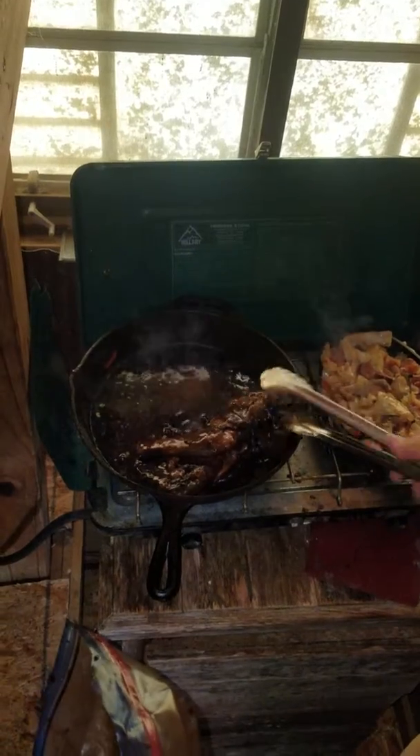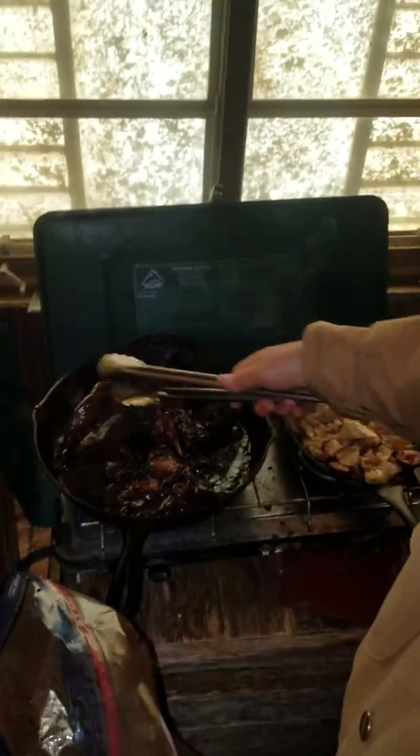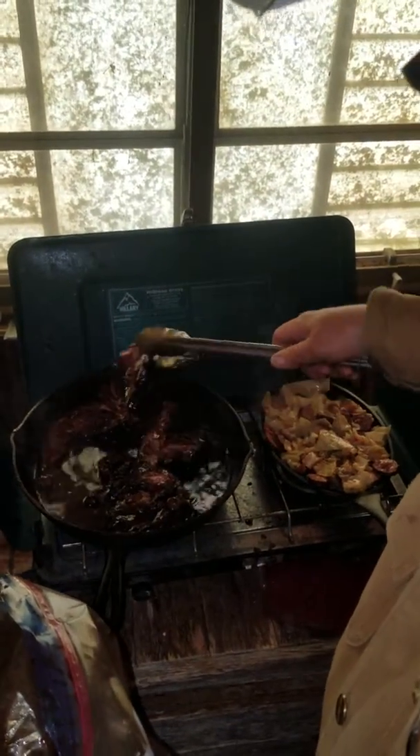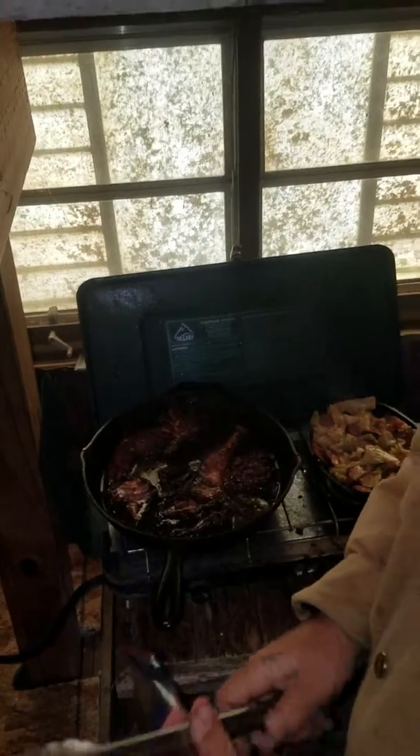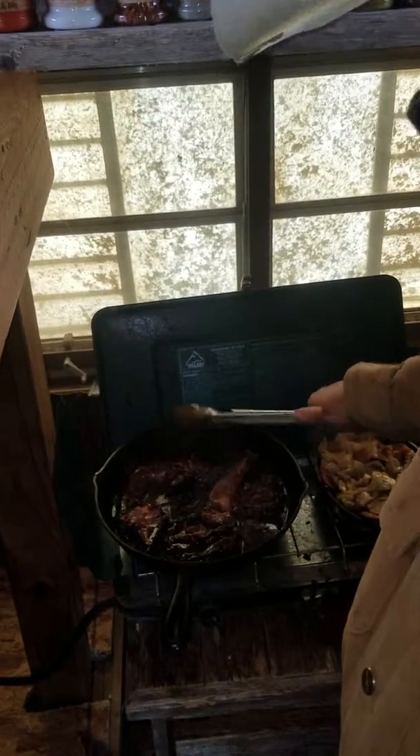We're going to see how this is going to come out. We've got two quarters and two hind quarters in here, along with some other meat that we took off the sides. We're going to let that start cooking up — we won't bore you, so we'll be back in a few.